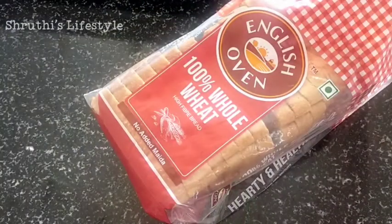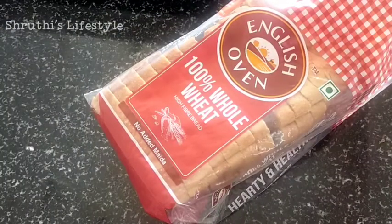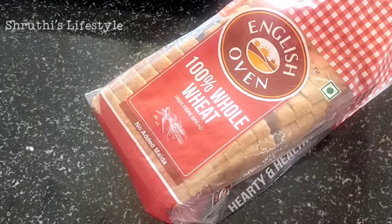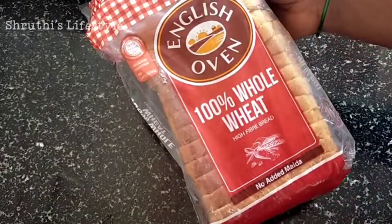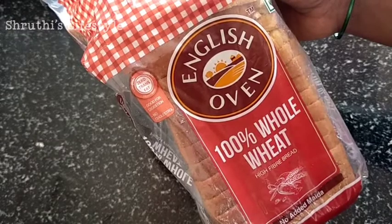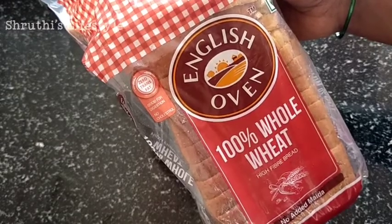I have 100% whole wheat bread — it's very healthy. Now I have a bread omelet.